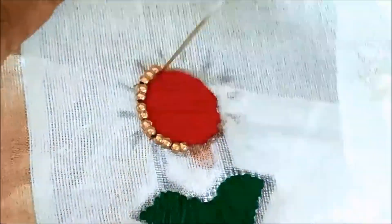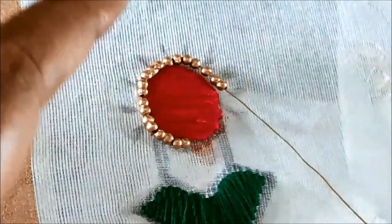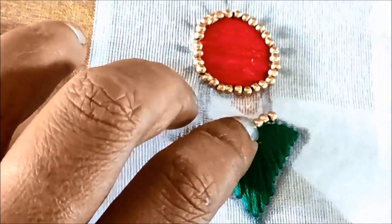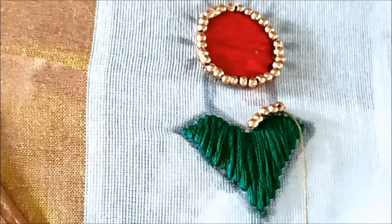The complete circle has to be designed with these golden beads. Alternatively, you can also work with stone lace, which will really elevate the pattern. Now the circle has been designed with golden beads. For the hanging down part, I'll also be elevating it with golden beads, inserting six to eight beads at a time with a couple of stitches.